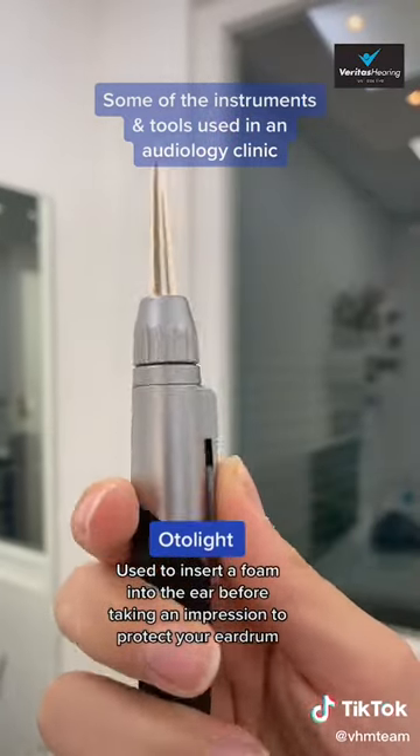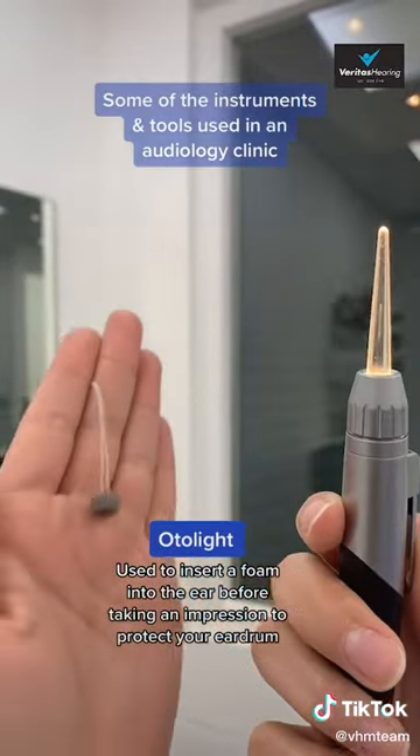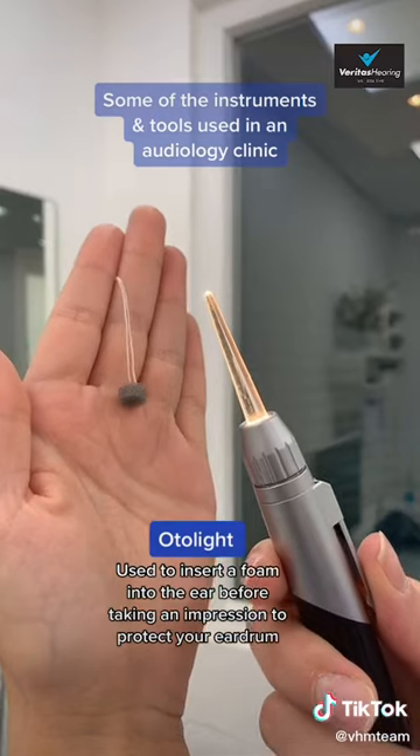This is called an otolite, and it is used to insert a little foam into the ear before taking ear impressions. The purpose of the foam is to protect the eardrum from the material.